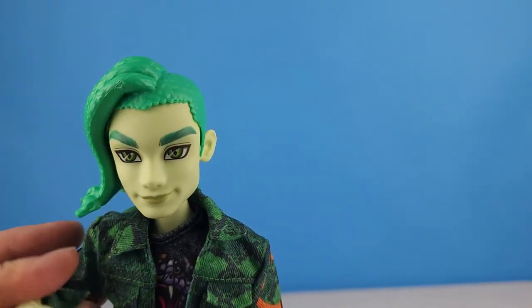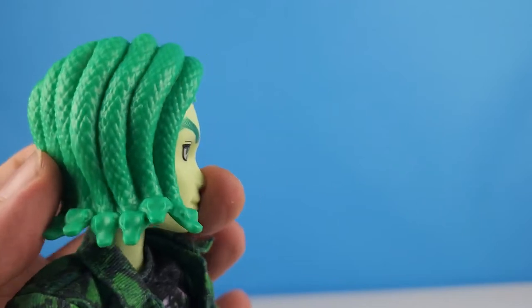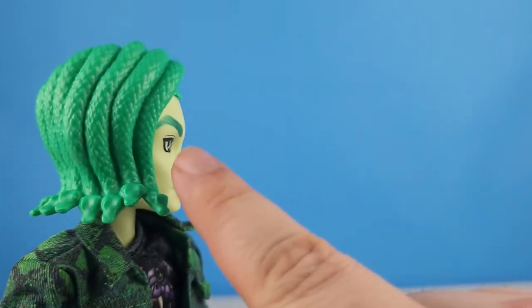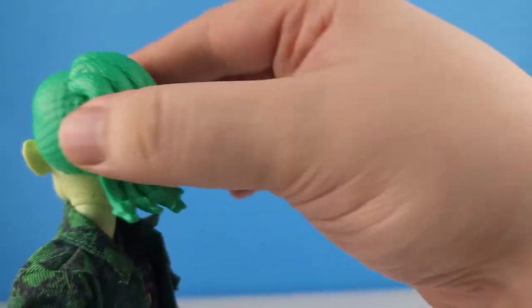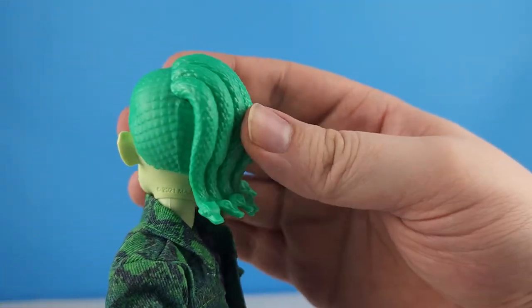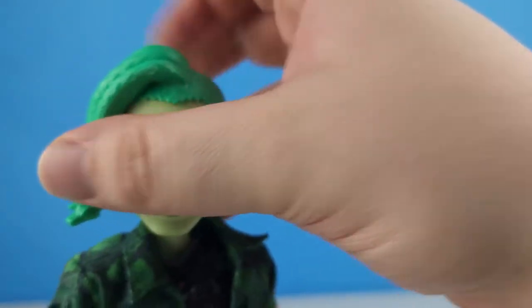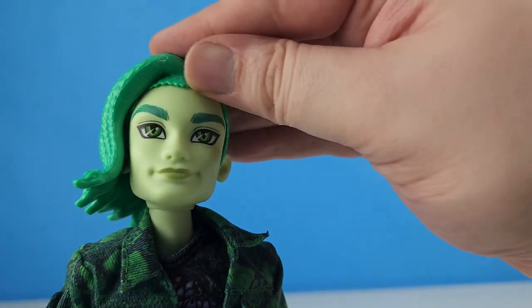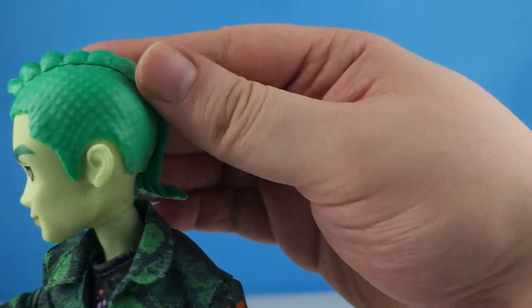With Deuce we don't have any brushable hair — it's all molded. We've got one, two, three, four, five, six, seven snakes on his head. They all have snake scaling, and the rest of his hair also has snake scales.